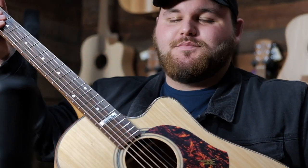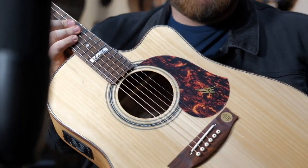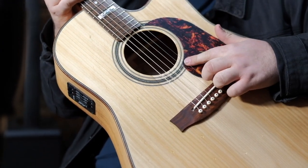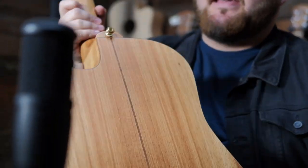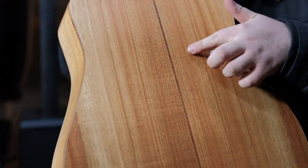Some extras we have here with this beautiful guitar: we have a herringbone binding along with a herringbone rosette, Mother of Pearl inlays along the fretboard, and on the back here with the Blackwood we have a Rock Maple zipper.